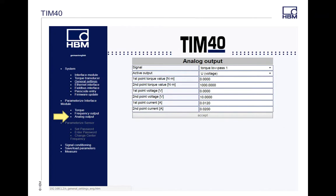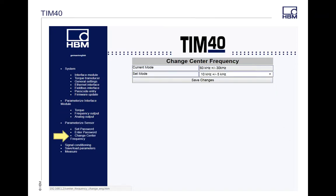Same thing for your analog output — if you're running an analog option, your torque values are your main value of your torque transducer, and your first and second points are your voltage or current options. Under Parameterized Sensor, you can set or insert the password — that's 0123 for your T40Bs. You can also go in and change the center frequency of your transducer itself. There's another video on the website called 'Changing the Center Frequency' that covers this. You can change it from 60 ±30 to 10 ±5 or 240 ±120, then save changes.